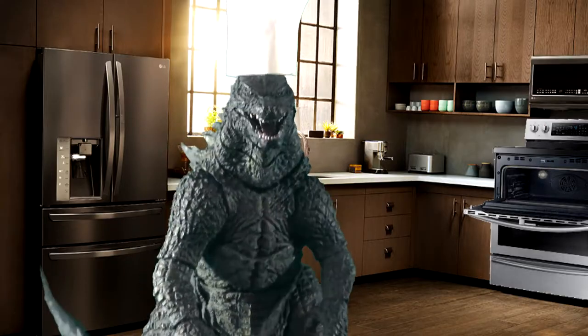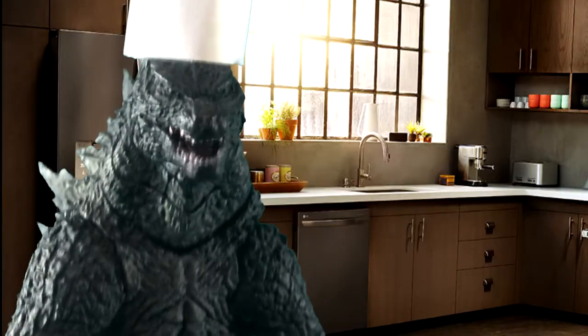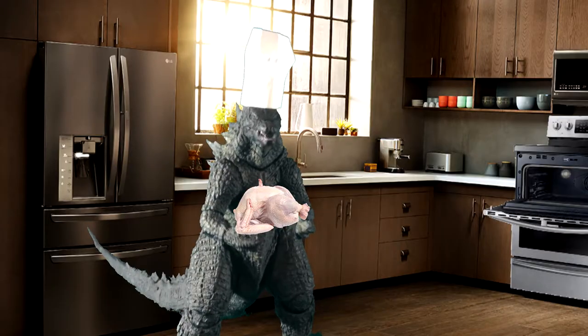Hello, and welcome to Cooking with Godzilla, and today for our special dish, we will be cooking turkey. So first, what you're gonna want to do is get your turkey and put it in the oven. Now, don't close the door yet.